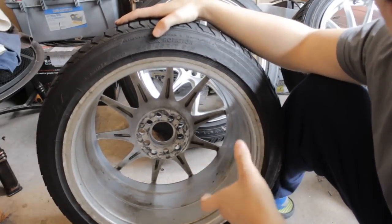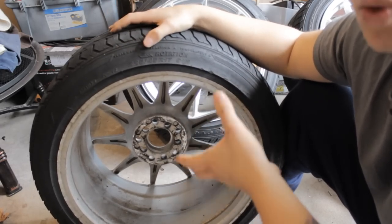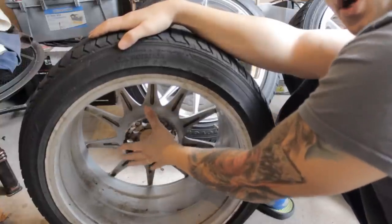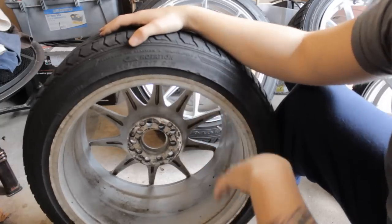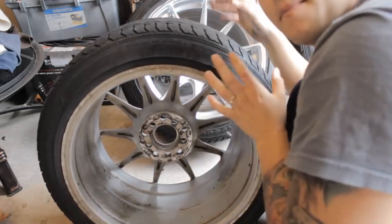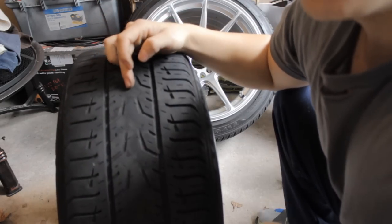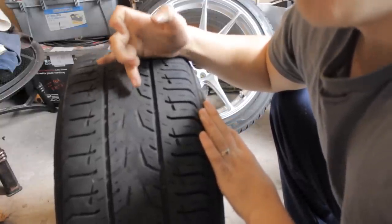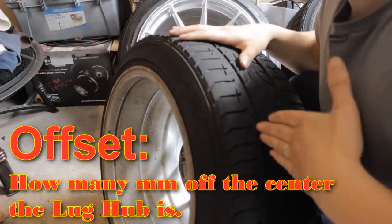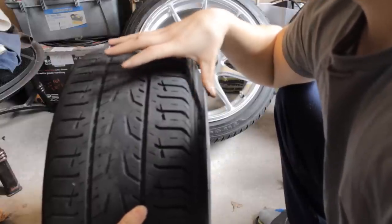Now I'm going to explain offset, which is one of the most confusing but also one of the most important things about wheel dimensions. If you look at the inside of the wheel — the flat face where it connects to the hub — and then you divide the wheel perfectly in half, that's the exact center point. Offset is how many millimeters off-center that flat hub face is. So if you could see through the tire and wheel to the hub, the hub would be 30 millimeters off-center — because this wheel's particular offset is 30.